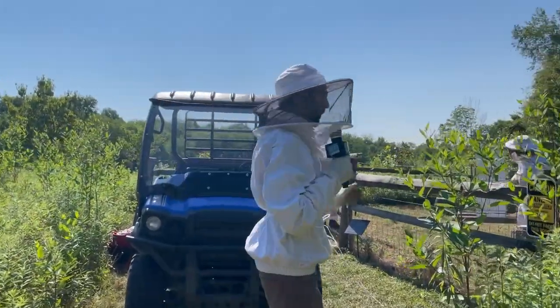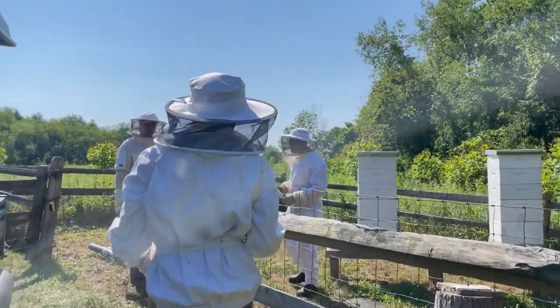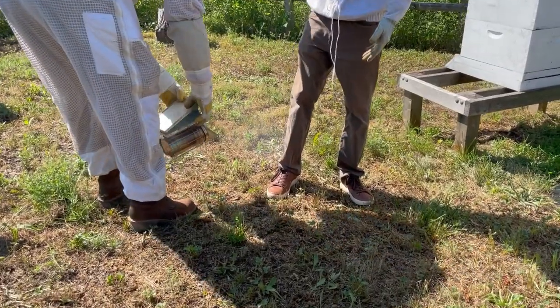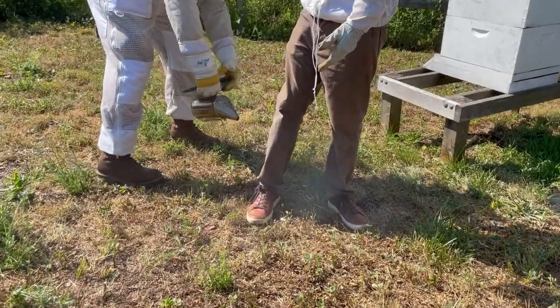Hey, Boaz here with Next Pittsburgh, and we are here at the Pittsburgh Botanic Garden for another installment of Yenzer Backstage Pass. We are going behind the scenes of their apiary with beekeeper Dan and beekeeper Joe. First step is to smoke up — smoke to try to get a little bit of deterrent for the bees getting too active.